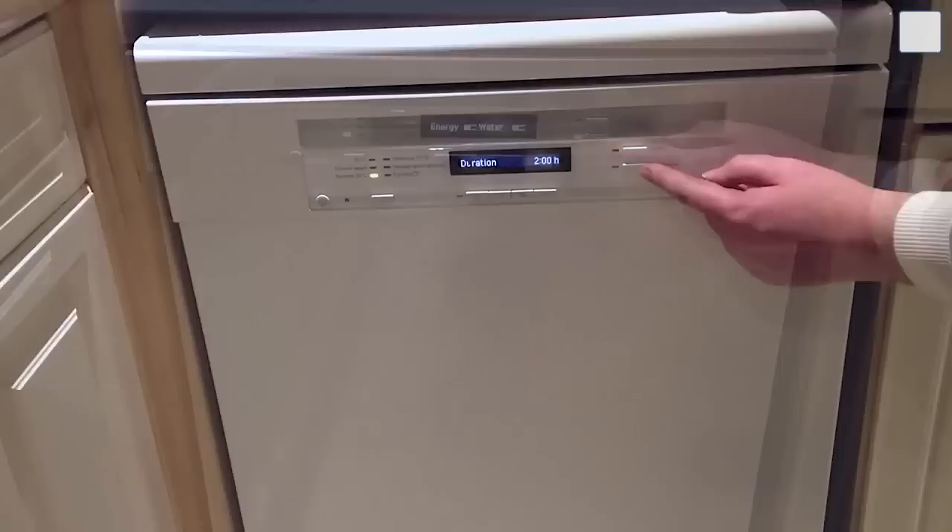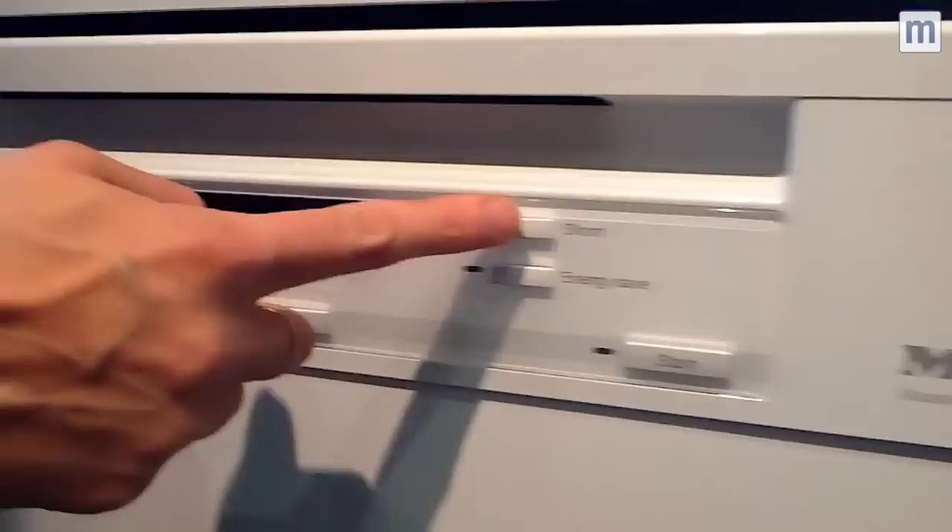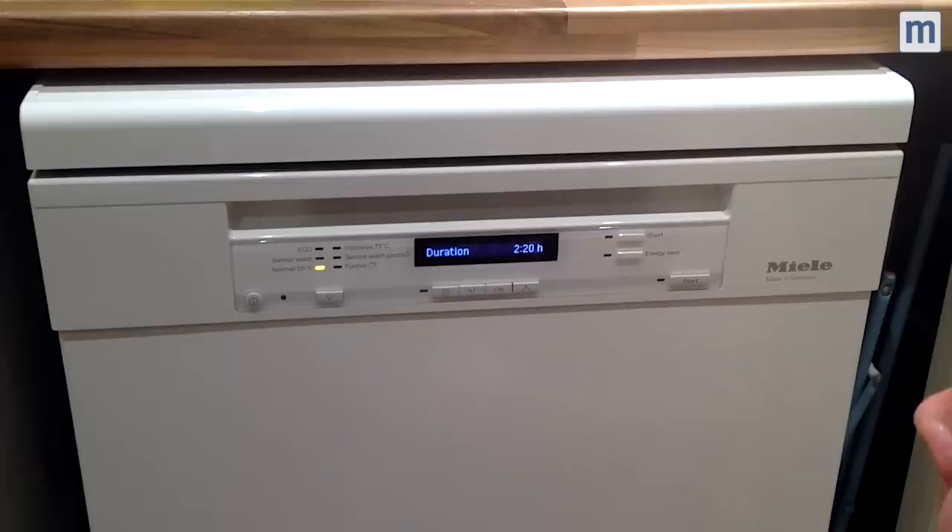It's really easy to choose which setting you want. Just a normal standard wash will get rid of these dishes. Click on the energy save if you want to save a little bit of money. And it tells you how much energy and how much water it's going to be using, and also how long the cycle takes, which is I think a fantastic feature.